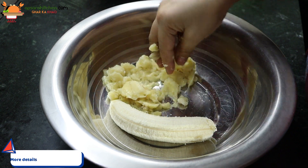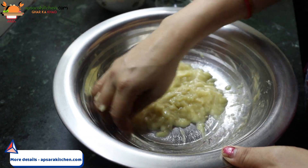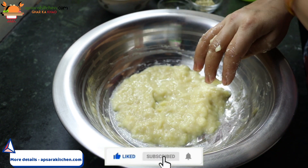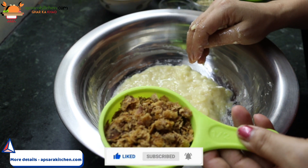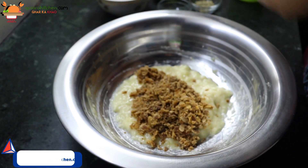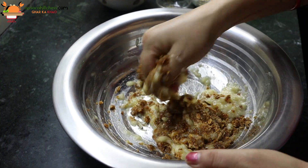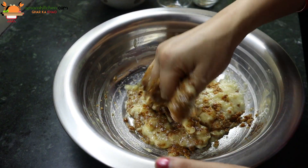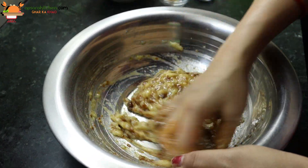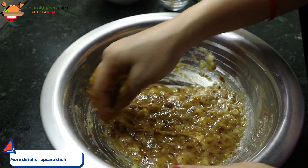I will mash it properly. I will add 1 to 1.5 cup of gourd.